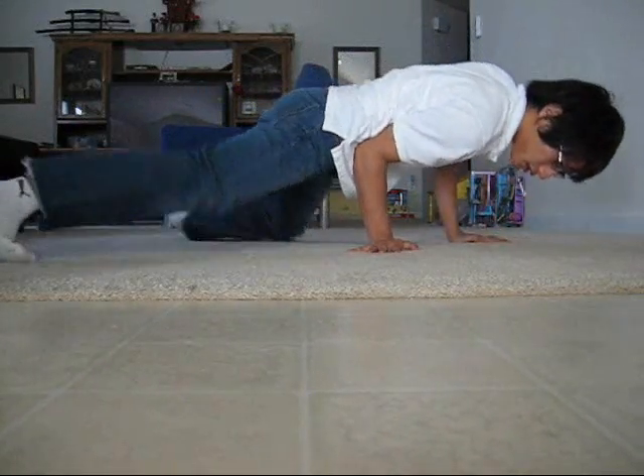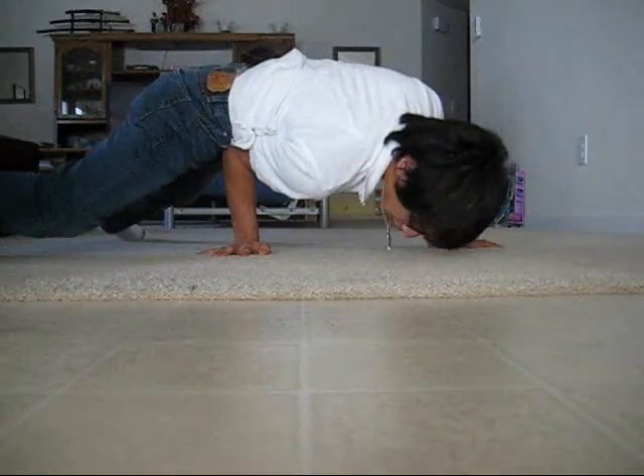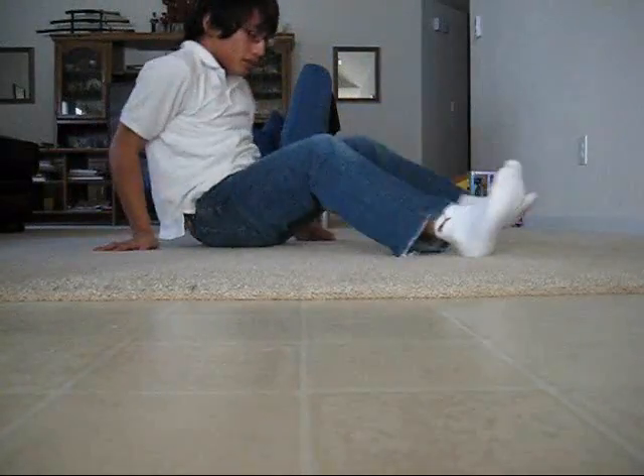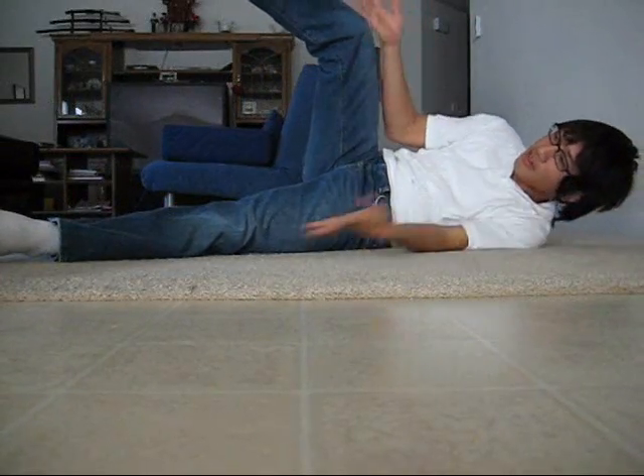So once you kick and drop down, you are going to kick again. But once you kick, you are going to be like this — you are going to have to shift your weight this way. It is not that hard, really.